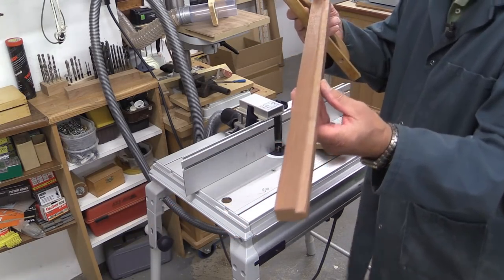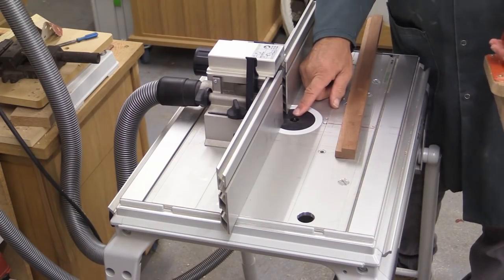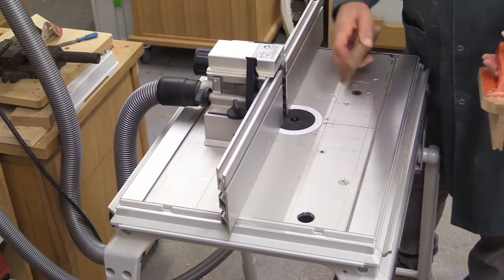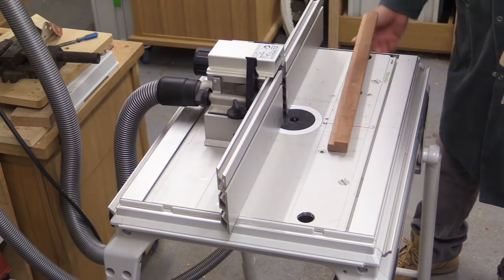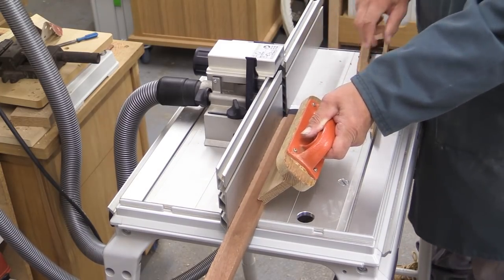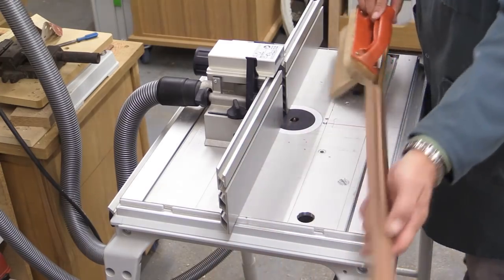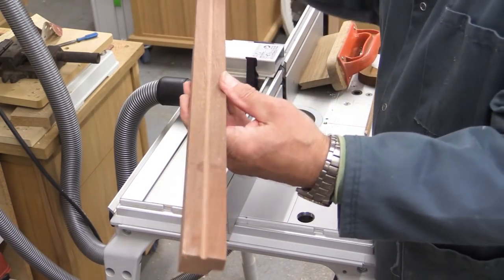And there's that rebate cut done. Next I'm going to do that little decorative core box feature which will be in the middle of the front of the rail. You can probably see that detail there.